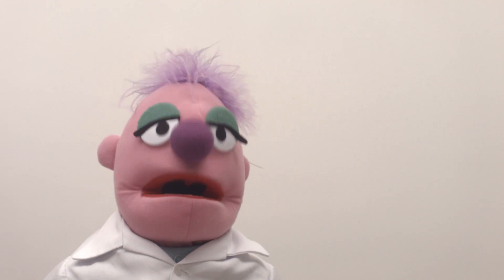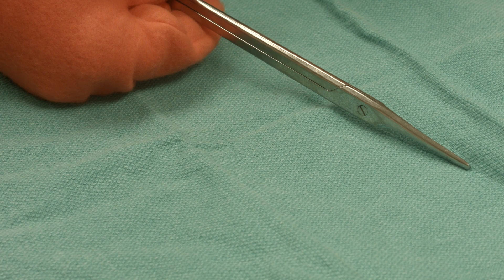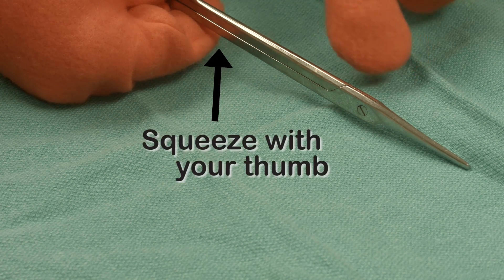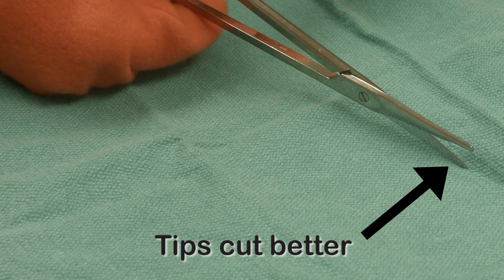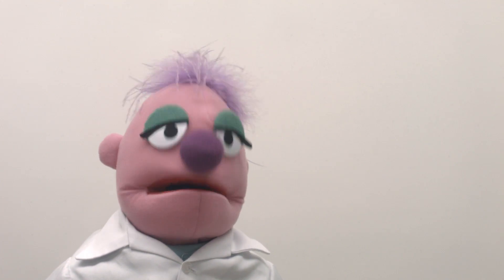But why didn't my scissors work in the OR? It might be this. You can make the straight scissors work if you use the fulcrum — just push with your thumb a little, and that will make the blades come together better at the tip and cut really nicely. Snip! That's a great tip!